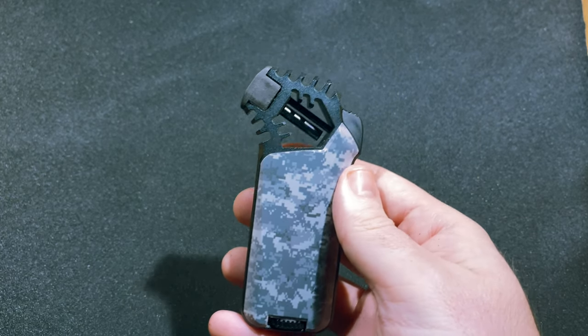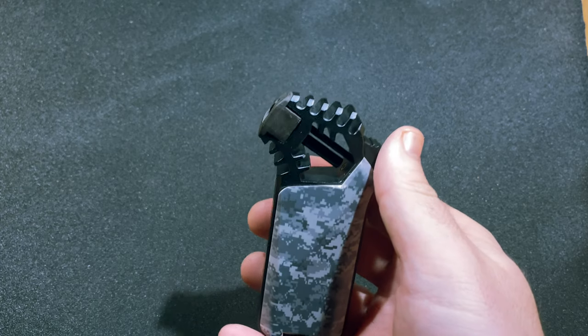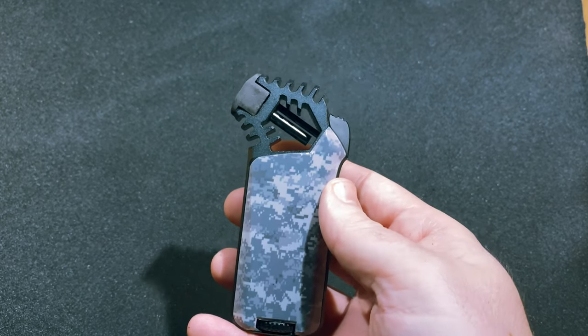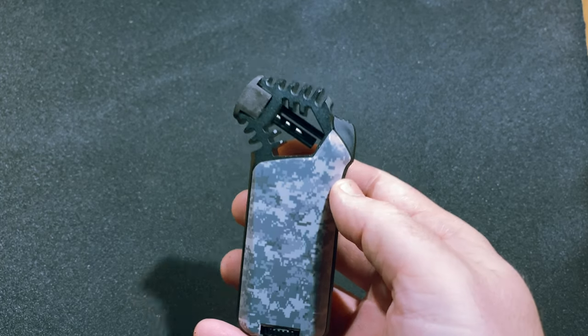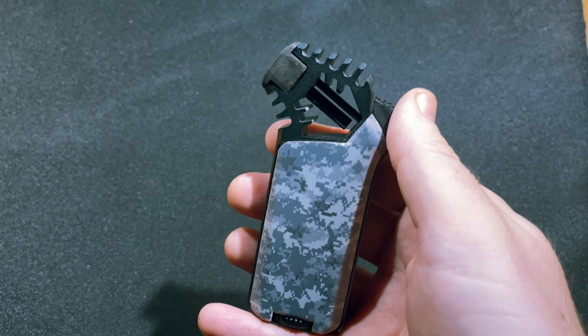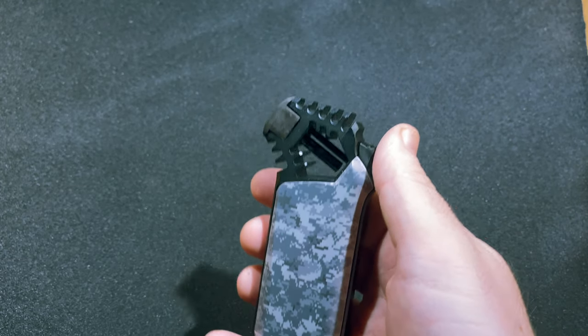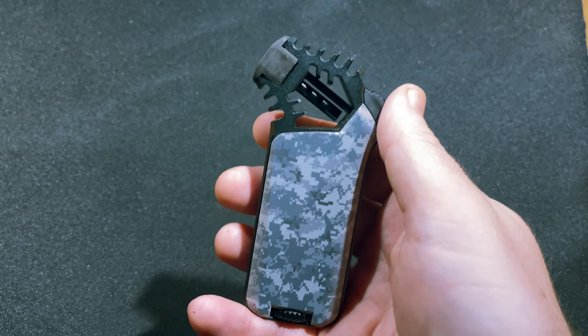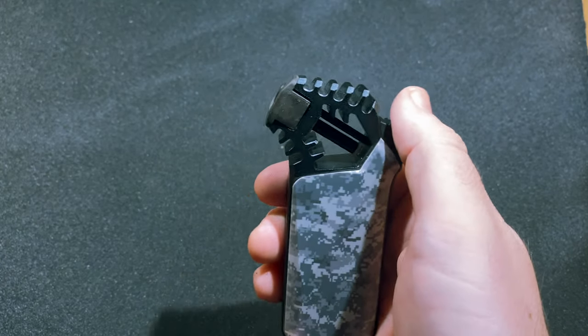It's a fairly straightforward lighter — single action ignition with a large torch and a big fuel tank inside. The first thing I have to give the Cyborg a lot of credit for is the ergonomics. They are absolutely fantastic. As I mentioned, it's a tabletop lighter, but it fits great in the hand. At three and a half ounces, you'll notice it's there, but it's not so heavy that it's uncomfortable.